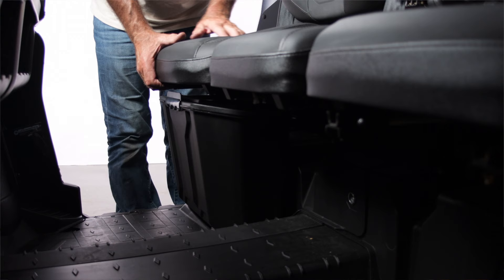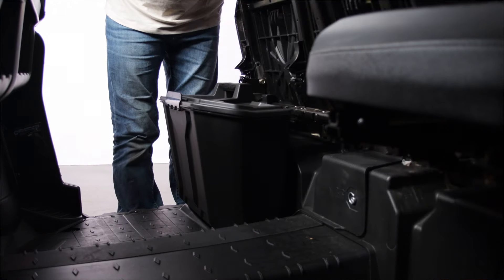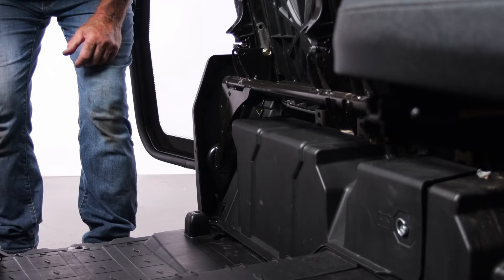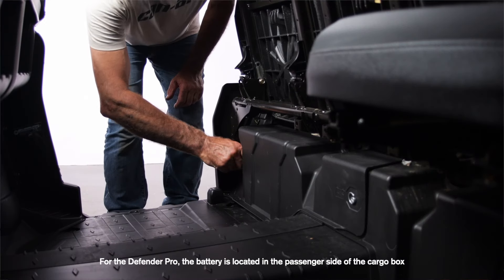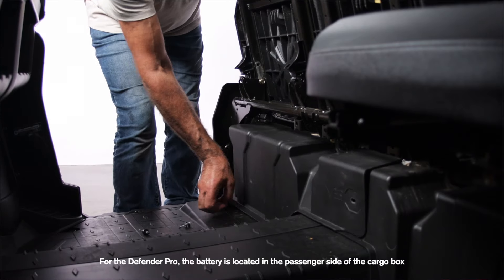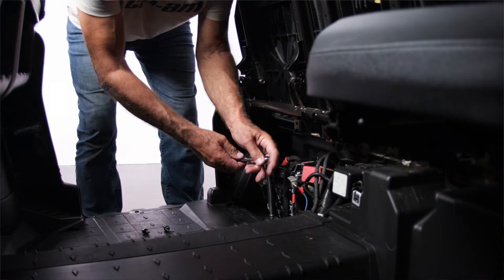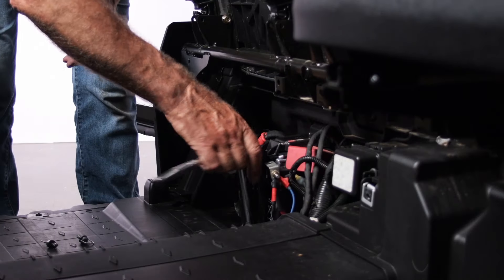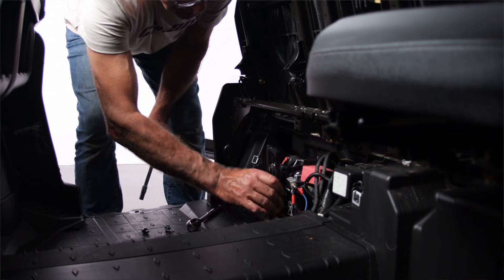For the Defender, the battery is located under the passenger seat. If there's a tool box in the way, just simply remove it. You'll see the access panel under the seat has a nice little space for your fingers to slide under towards the middle of the vehicle. Just give that a little tug to remove it and locate the battery. It's held in place by a battery holder with two 10mm bolts. You'll just quickly remove those.